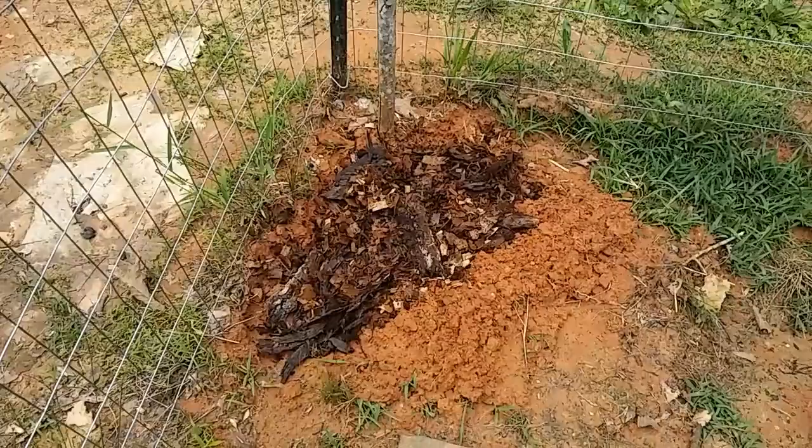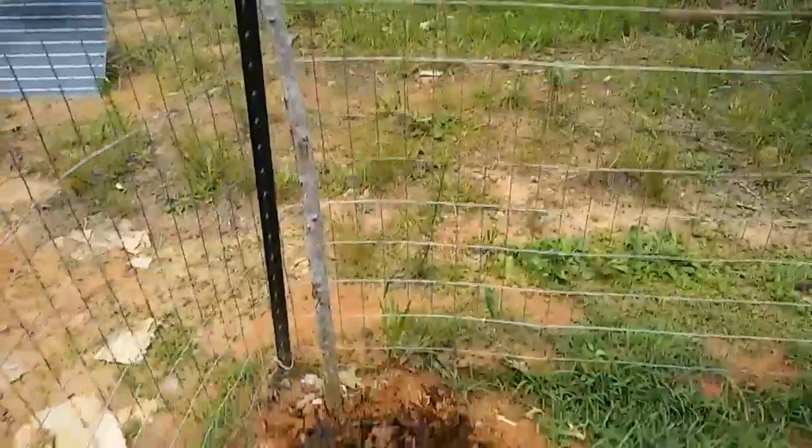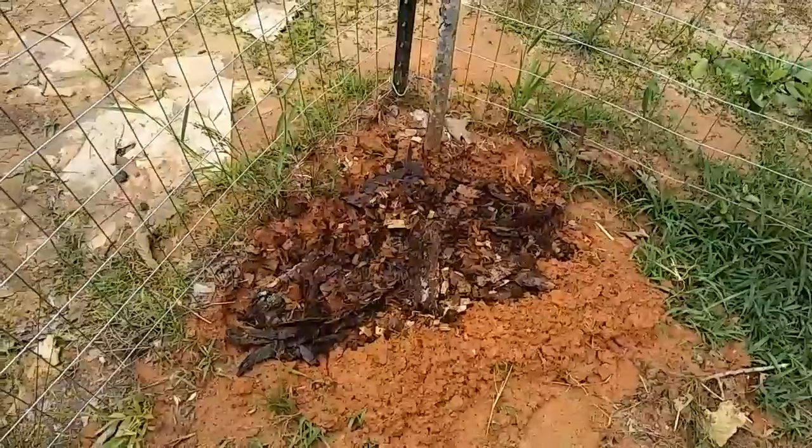Hey everybody, Ann here. Coffee is done and I gotta get moving because it's supposed to rain again today and I have some goals in mind. I'm gonna try making another garden bed in this corner of the yard for maybe some squash.